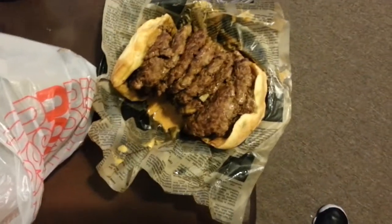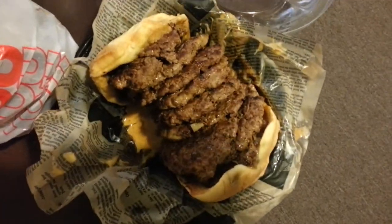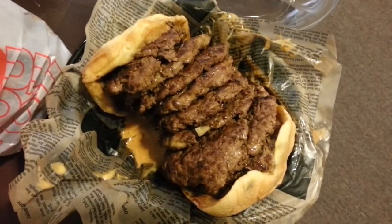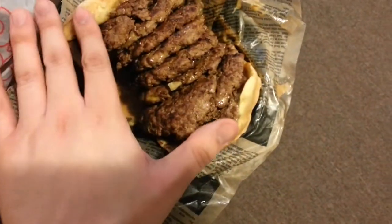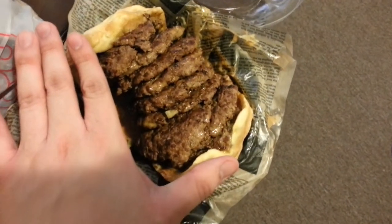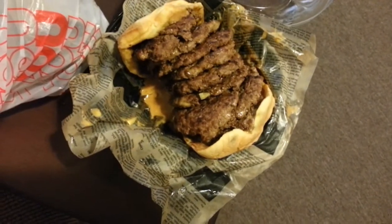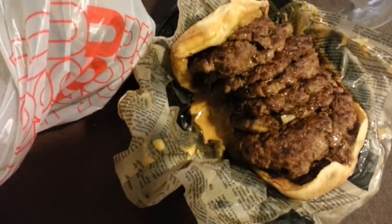Here you go guys, this is the triple triple cheeseburger from Jake's Way Back Burger. It's a little intimidating — this is my hand and that's the burger. There's really not much of a burger, just a bunch of patties. There's not a new way to really transport it to go, and it doesn't look like it'd be great sitting there eating it either.